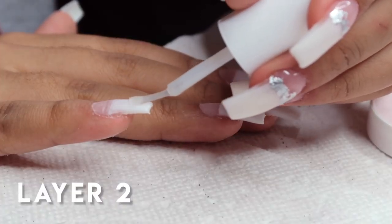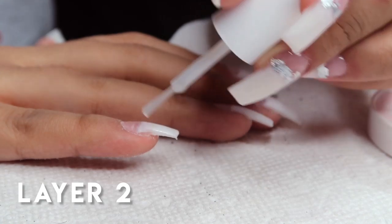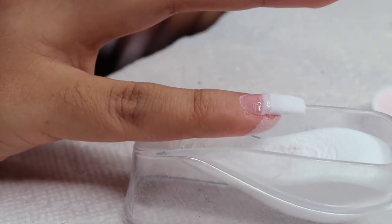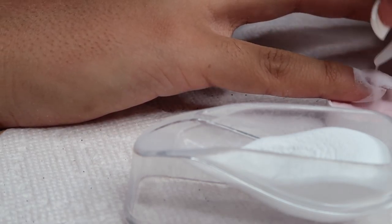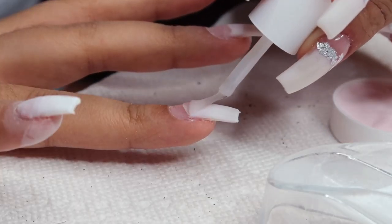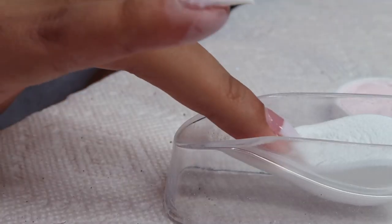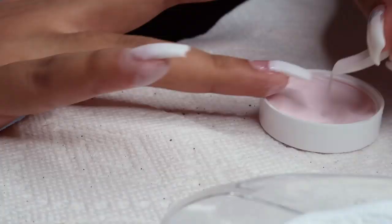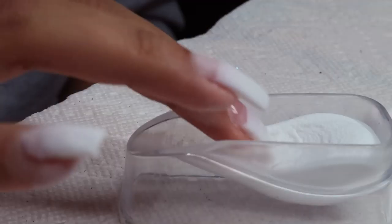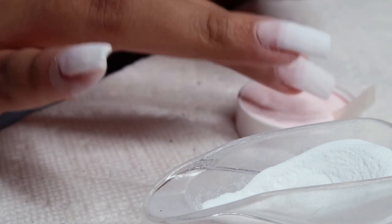This is what layer one of the nails looks like. Now I'm going in with layer two, going back in with the brush-on gel and following the same steps, except this time when I dip the nail in for the white I'm going to dip it a little bit lower than before. I wanted to try to create a gradient effect by applying the white a little bit lower and then having the pink overlap the white the second time around. It did give me a gradient effect, but there was still a line of demarcation between the white and the pink — it wasn't a smooth gradient, still a little choppy — so a true ombre wouldn't be possible with this technique.